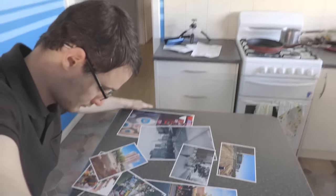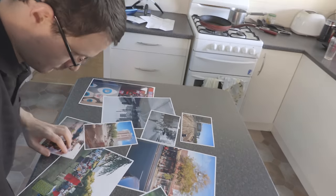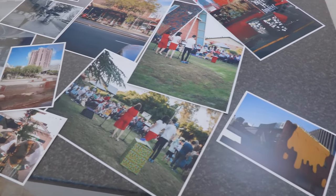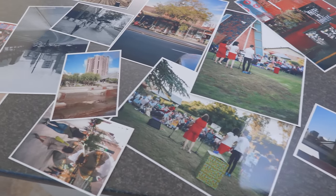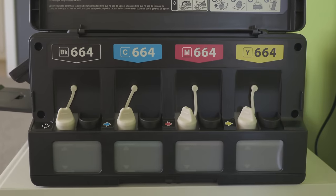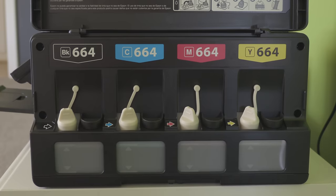Most of what I print has been photos, and the results have been excellent — easily on par with consumer-level photo printers offered at the retailers, and actually I think it's a little better. The ET2650 uses just four ink tanks: cyan, magenta, yellow, black — CMYK.